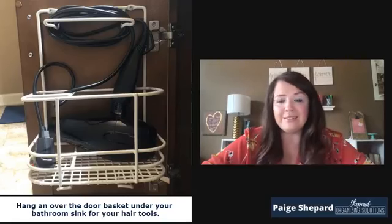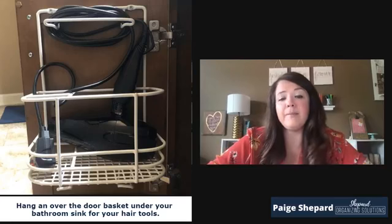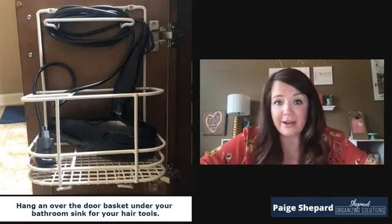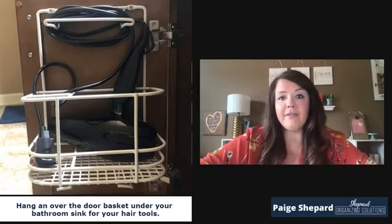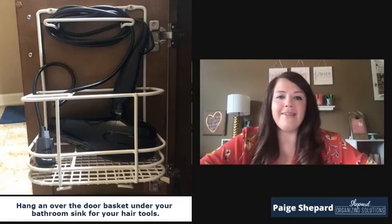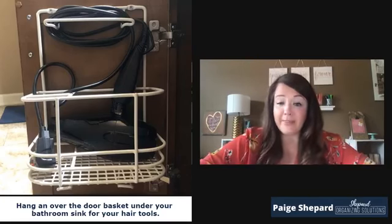The next one is a pretty common one — hair tools. Whether it's a curling iron, a blow dryer, or whatever, they're not easy to store. This is a basket that you can get to mount over the door — this one actually screws in — to store your hair tools so that you don't have them laying all over the cluttered counter. And it keeps the cords in better condition too, when they aren't tangled up around each other.